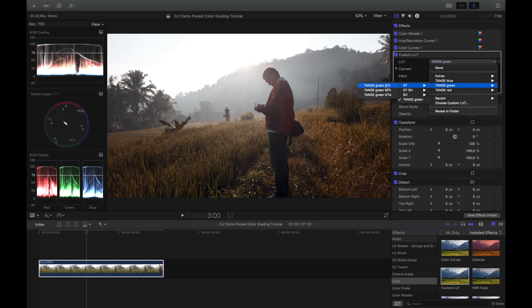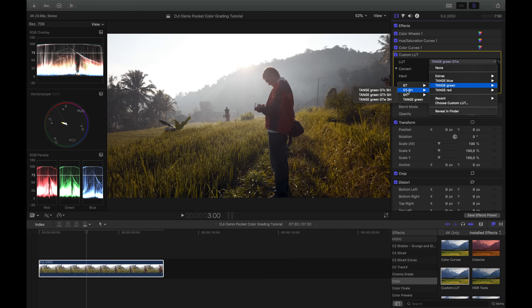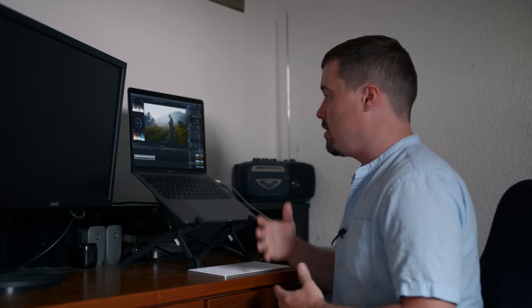So I choose another LUT from my pack: "GTC" stands for Green Tones Cold, and as you can see I get more greenish green tones — looks a lot better. There's also a Warm Green Tones version, which is also quite nice. I also want more blue in my shadows, so I try the "GTBS" LUT — Green Tones with Bluer Shadows — and that looks quite nice but it's too strong. So I bring the mix down to around 0.5 or 0.6, and I think that looks pretty good.